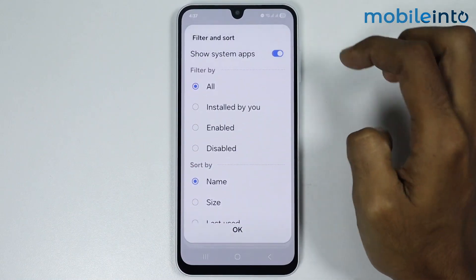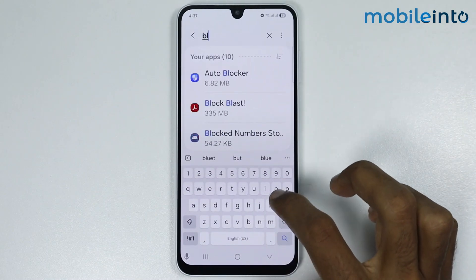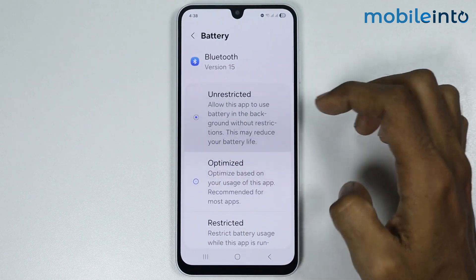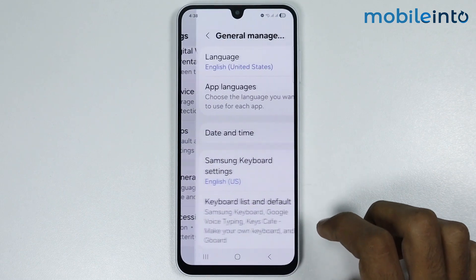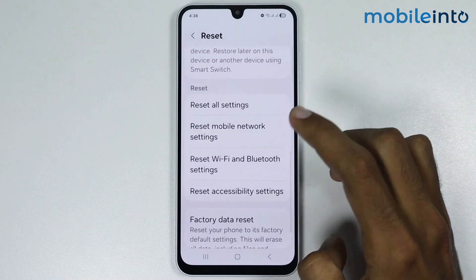Enable Show System Apps, and in the search bar search 'Bluetooth'. Tap on Bluetooth, then go to Battery and select Unrestricted.